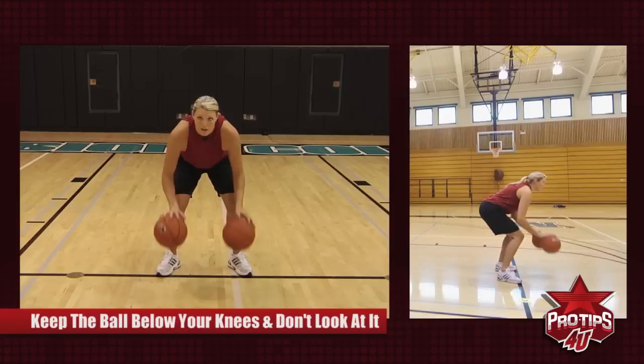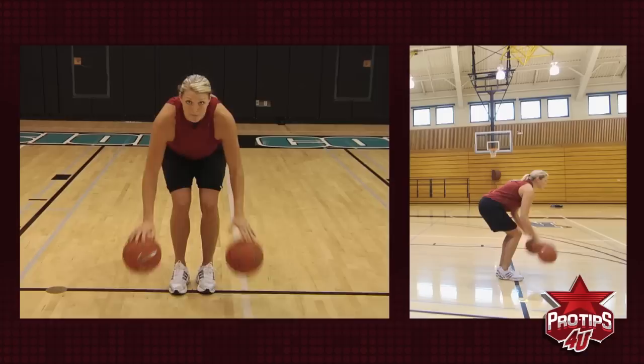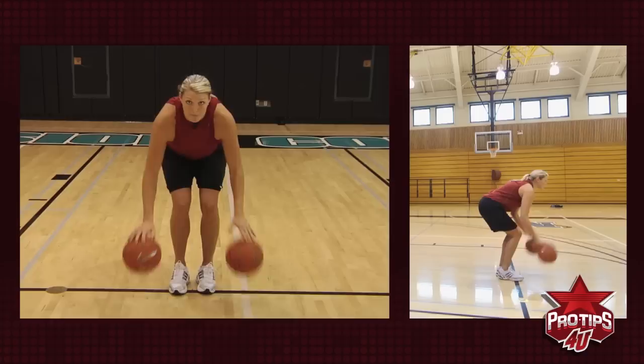You're going to try to keep it below your knees the whole time and not look at the ball. Then you're going to start going opposites. So once you have these two down, then you can practice going back and forth. You can practice the push and pull on the sides, and you can go through this whole series.